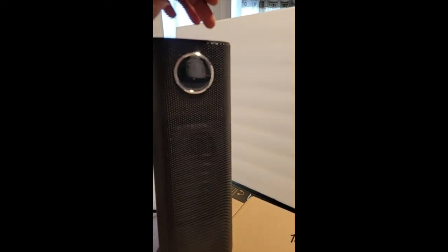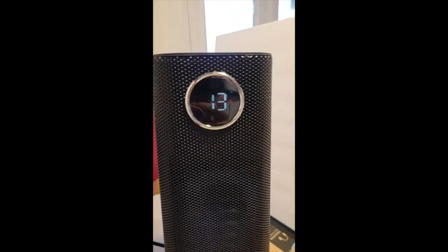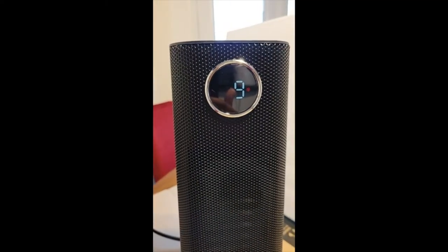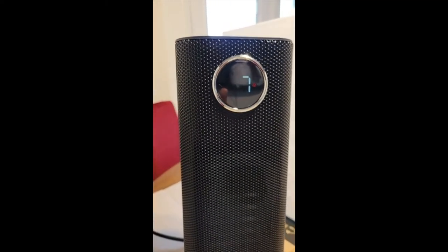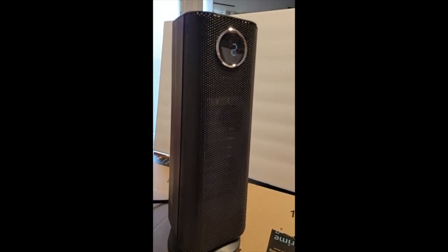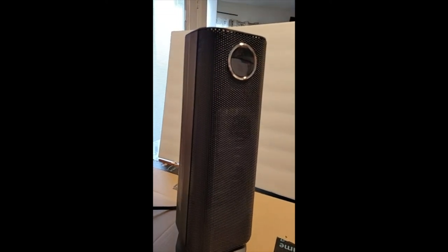It'll work really well if it's under a table in an office or something like that. When you power it off, there's a little countdown while it cools the fan — it won't fully turn off until that timer counts down. Overall it's a good heater; I like it. It's not the best for high-powered heat output, but it could be a good buy depending on your needs.